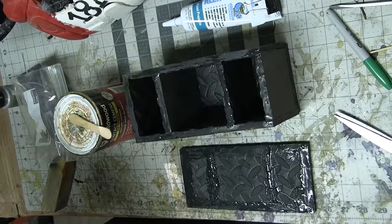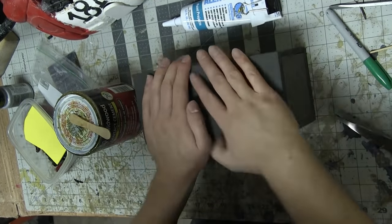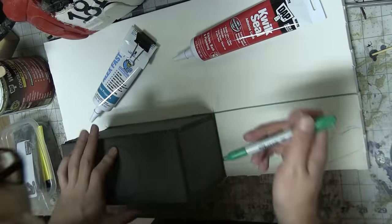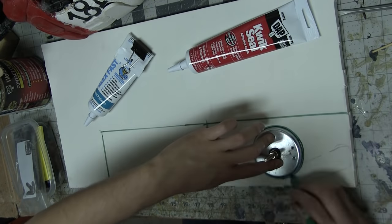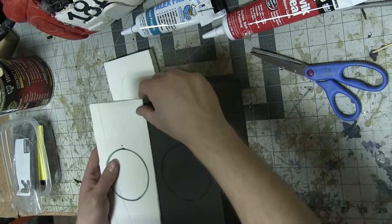After all of the gluing was done, it still registered as a little bit short to me. And also, I wasn't totally sure I'd have enough surface area to make the angles on either end. So I added a top and bottom panel out of a slightly thicker yoga mat. You can get these at hardware stores and Walmart.